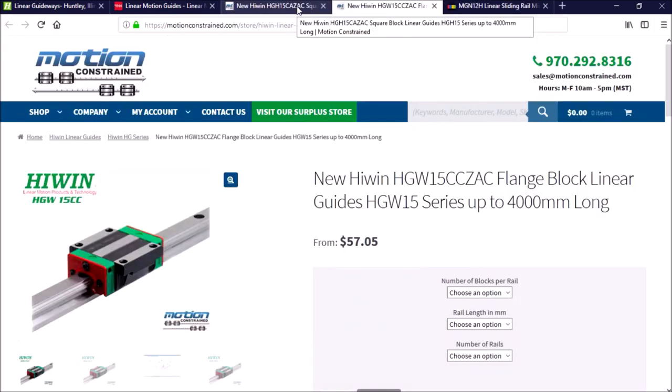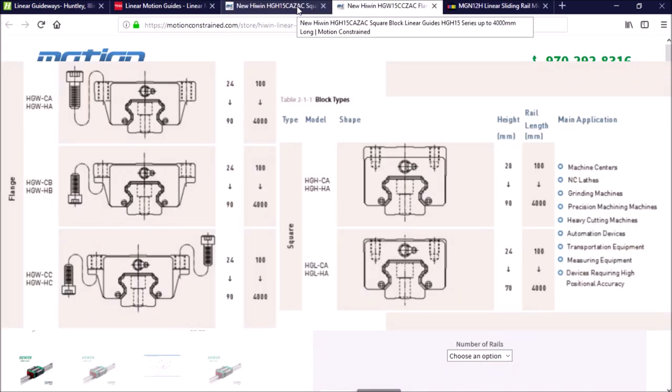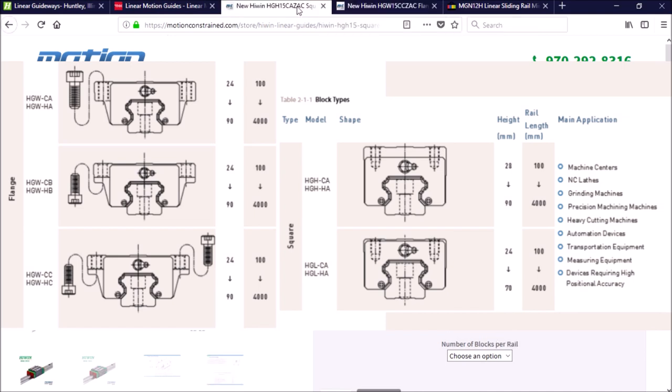There are two main types of blocks: a flange type and a square type. The square type comes in high and low profile. The flange type blocks have top, bottom, and both mounting options. The square type blocks are threaded for top mounting.